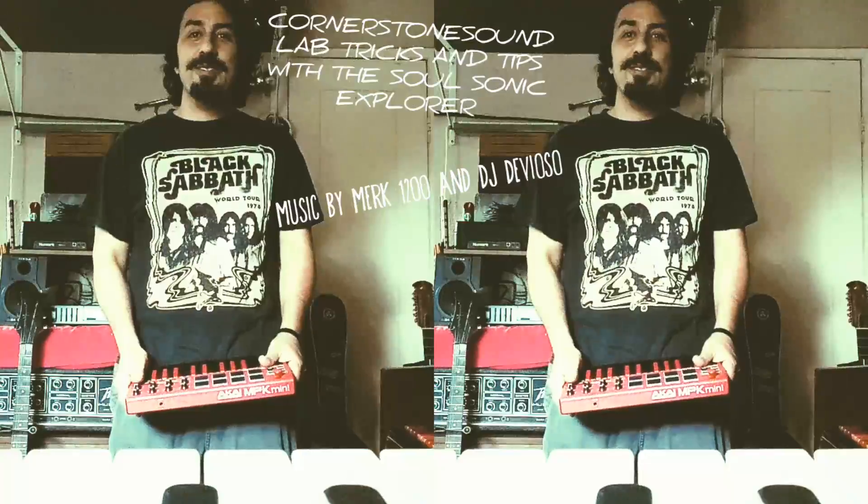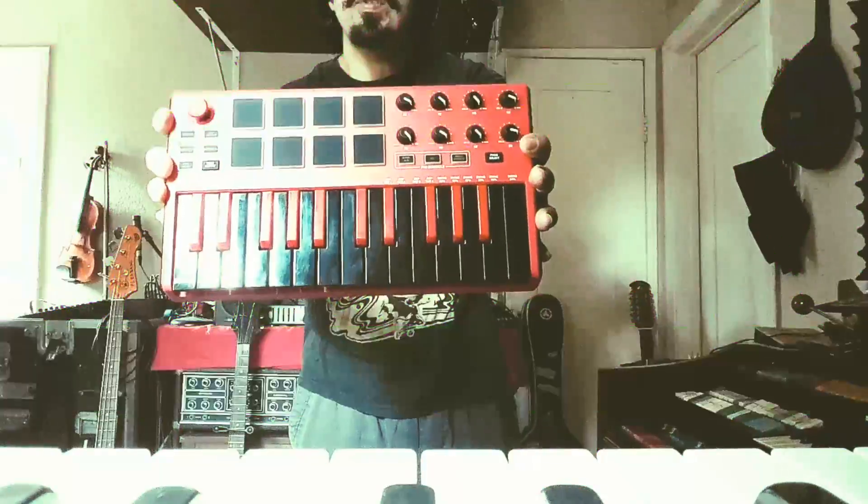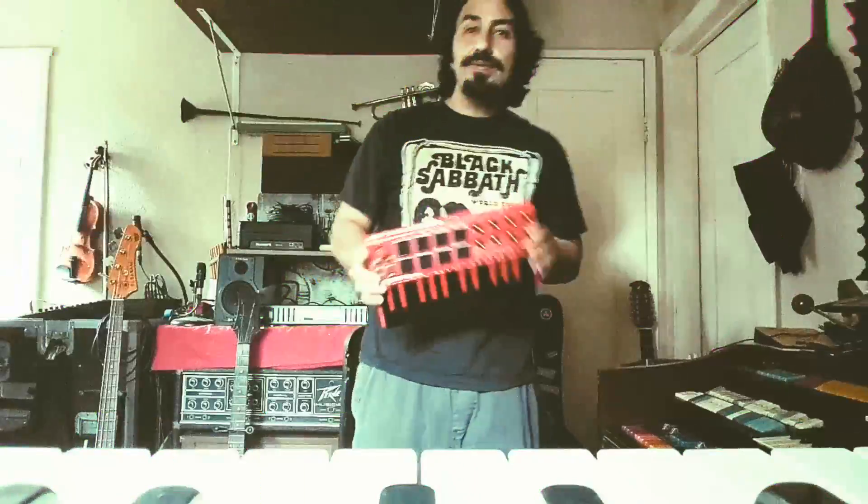Hello there everybody. Hi, I'm the SoulScience Explorer here doing a product review on the MPK Mini. And you're watching Cornerstone Sound Lab Tutorial. Stay tuned.